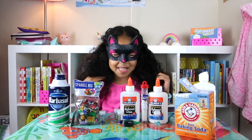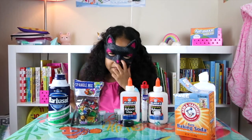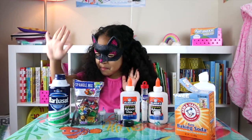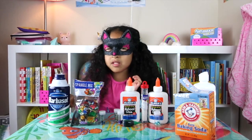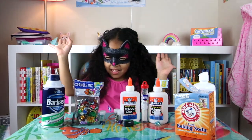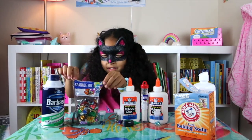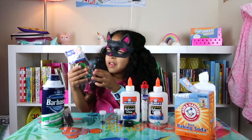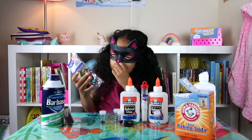I'm a scary cat. So the first thing that we're going to need is some shaving cream. The second thing, we're going to be doing some little — I don't know what these are — these are some little things. So sparkle mix.